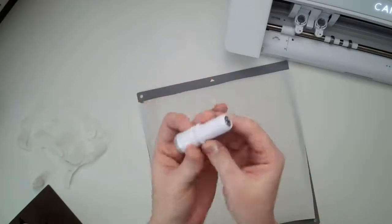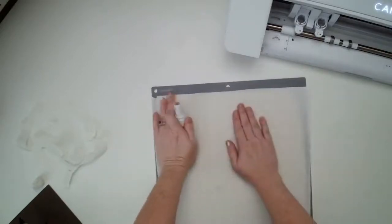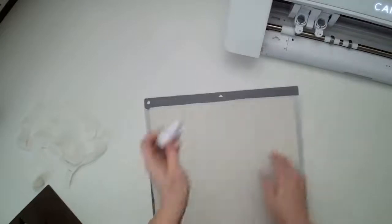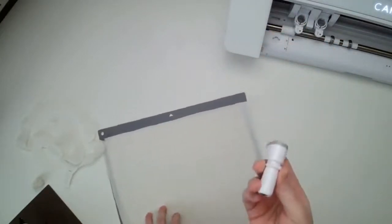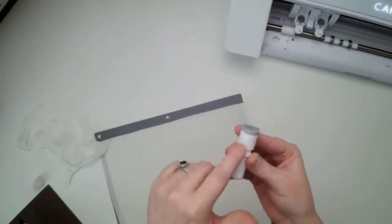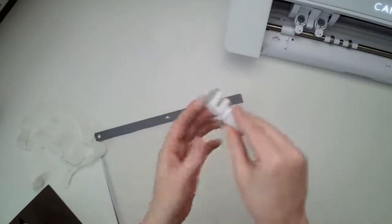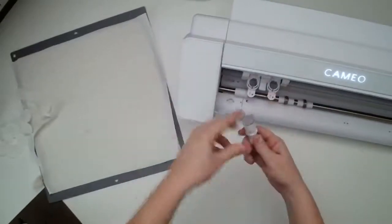Make sure you have exposed the blade. This is one of the exclusive tools for the Cameo 4 and it goes in the second tool carriage — there's a number two on here and it's got that flat back, so you know it's a Cameo 4 tool. That goes in your second tool carriage right here.